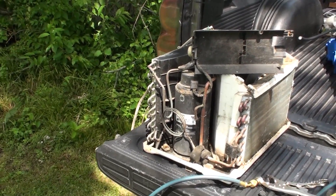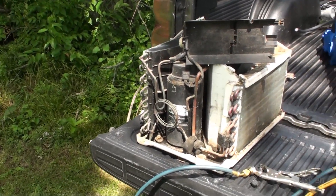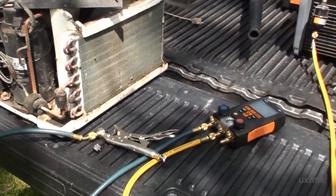Well, hello there everyone. Welcome to another refrigeration video with UXW Bill.